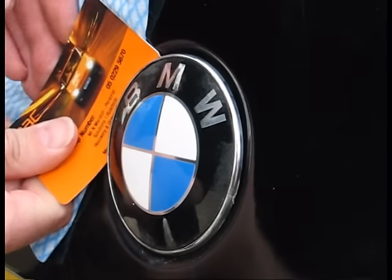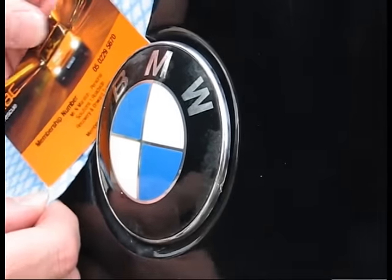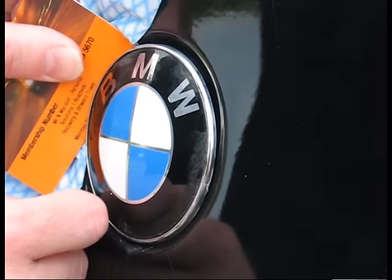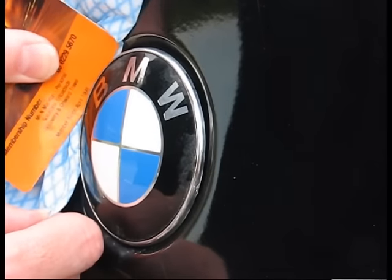It can be quite tight. This can also be done with a screwdriver, but you've got to be very careful that you don't slip and damage your paintwork. All we have to do is get the badge off sufficiently so we can get our fingers under it to lift it off.